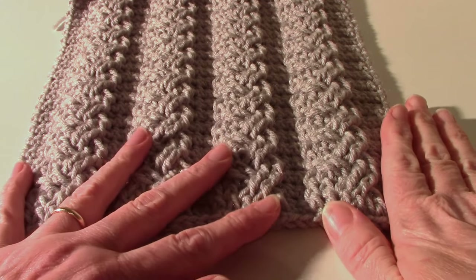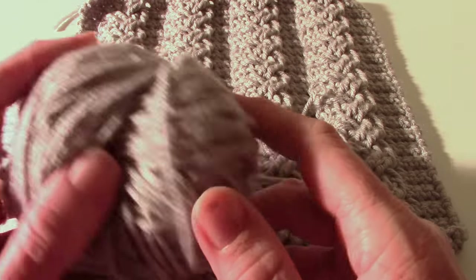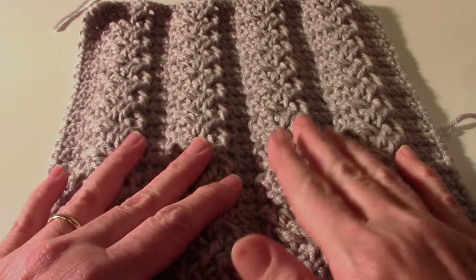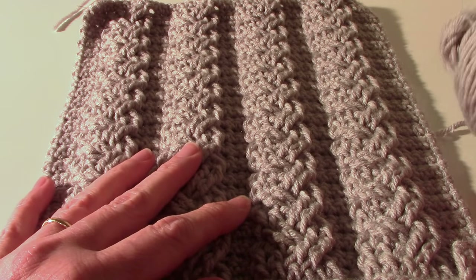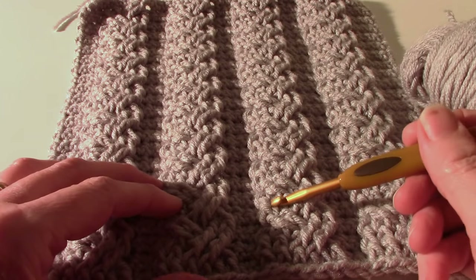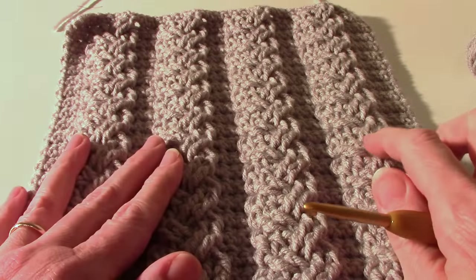What you're going to need for this is the pattern, which I have in the link below the video. You're going to need about two and a half ounces of medium worsted weight yarn — I have it here in gray, but use whatever color you like. Lighter colors let you see the cables better, so I recommend a lighter color. You'll also need a size I or 9, or 5.5mm crochet hook. The gauge is 14 single crochet and 16 rows equal four inches.